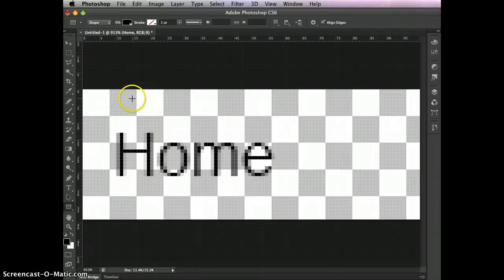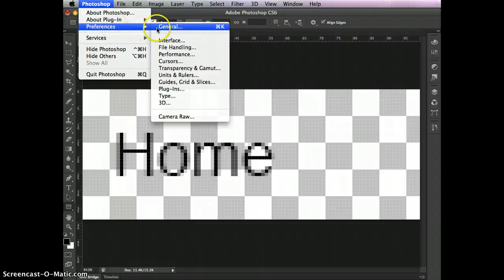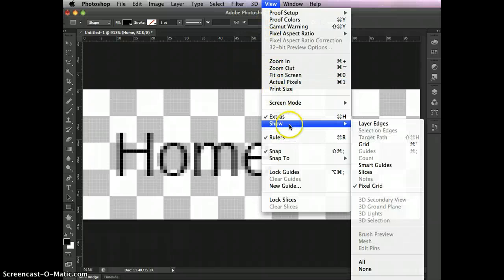Now what we want to do is get some help so we can figure out where to place things. A super easy way to do this is to go to Preferences, then Grids, Guides, and Slices, and make a grid line every 13 pixels. We don't want any subdivisions — just 13-pixel boxes. Click OK, then turn on the guides by going to View, Show, Grid.